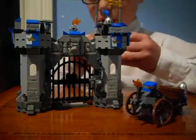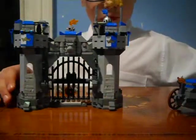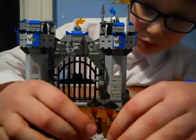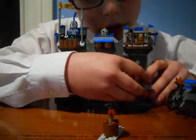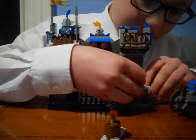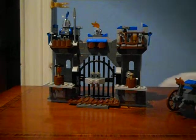I won't be showing the minifigures because you already saw those in the other video. You do get two little additional small pieces — just maybe put them somewhere. You could use them if you're making a Lego castle or something like that.